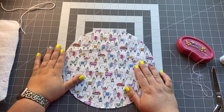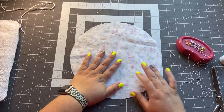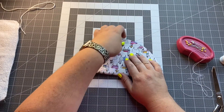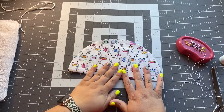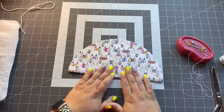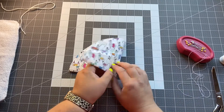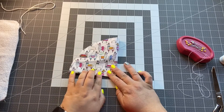Now we have our circle and we're going to fold it into quarters — or fourths. Watch as I fold: I'm going to fold it in half first, making sure your edges meet as close as possible. It's okay if it's not perfectly round; edges don't have to be exactly perfect, so don't stress about that.